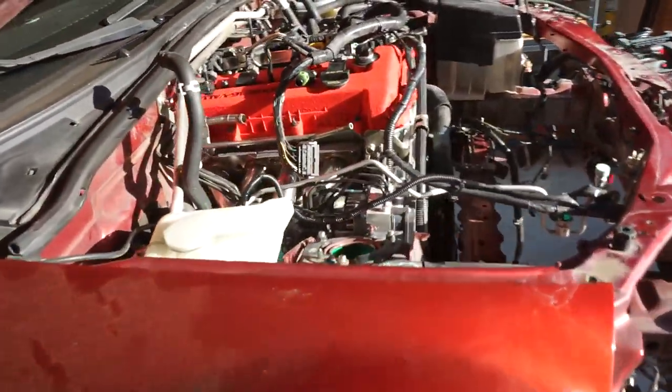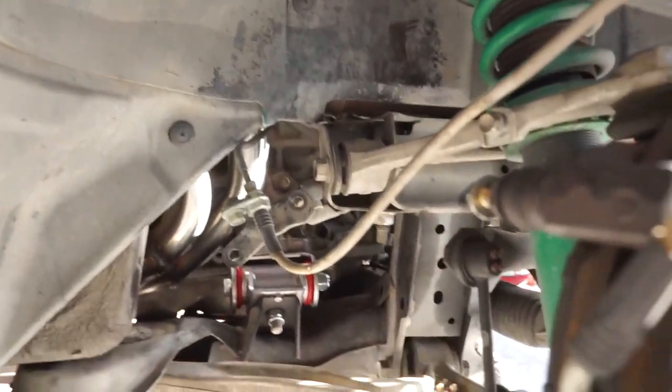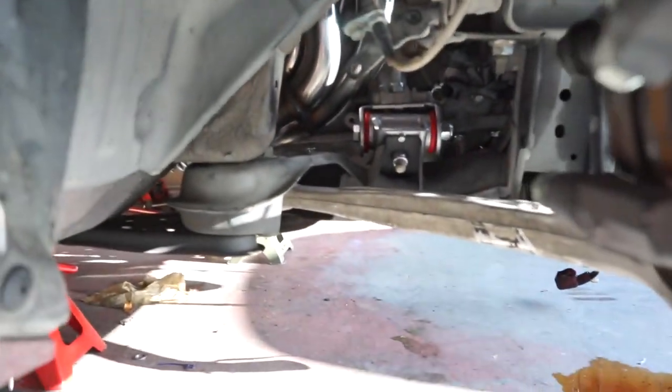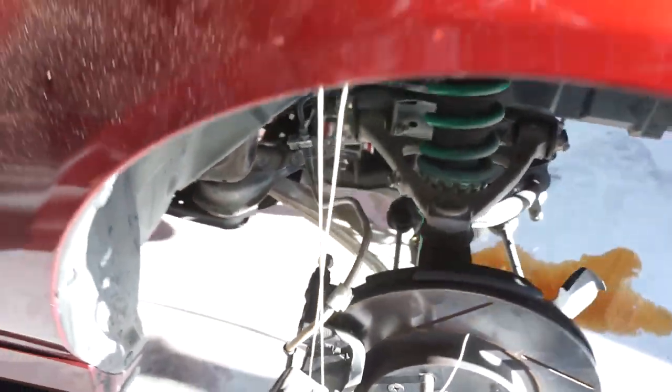I'm sure by the look on my face and the amount of sweat you'll know that we got the engine in. I didn't show it — I spent a good amount of time getting it perfectly aligned and tightening bolts; there really wasn't much to see. You saw it come out, so just reverse that. As you can see, we got the engine in, everything's aligned, all of the subframe bolts are tightened down. Everything fits — you can see the header is a very tight fit but it doesn't hit anything. I got the driveshaft put back in as well, so that's all good.